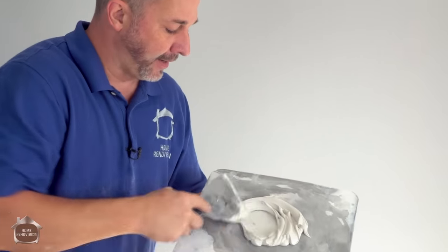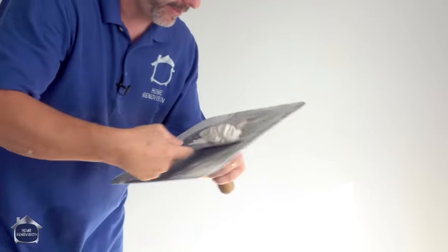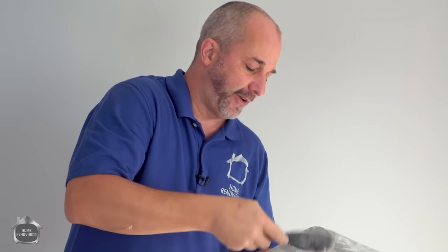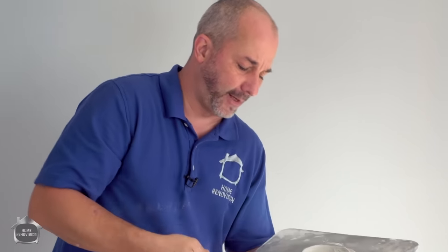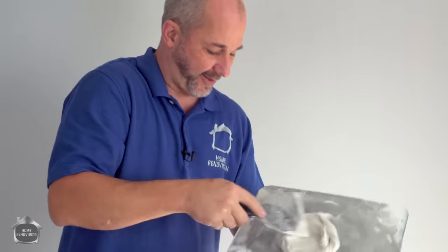This is just 45-minute compound and I'm using cold water so I have a few minutes to actually work with it. What we're going to talk about today is when you're finishing your drywall and going into paint — the different steps of construction so that you can get a flawless finish.